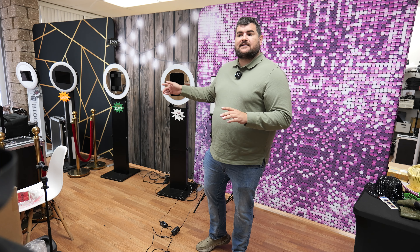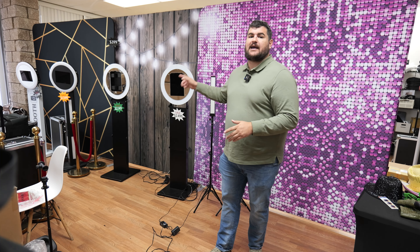You guys already know the iPads are not the best for photo quality. Not saying that you can't get good quality photos from an iPad photo booth — you can, but it's all about lighting.